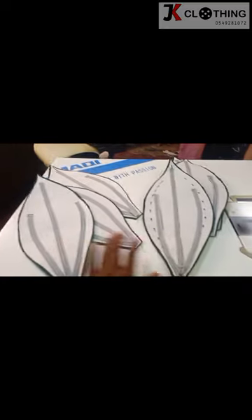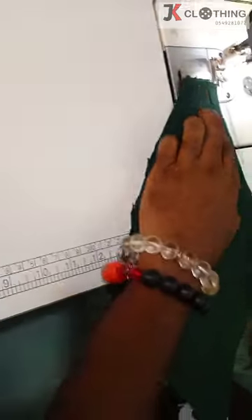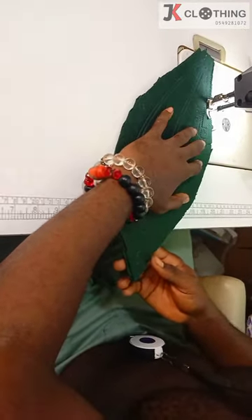Once done with all these, we'll go ahead and cut another fabric to cover the unfinished side of the leaf, as you see here. We'll stitch the two together so that both the good side and the bad side all look the same.